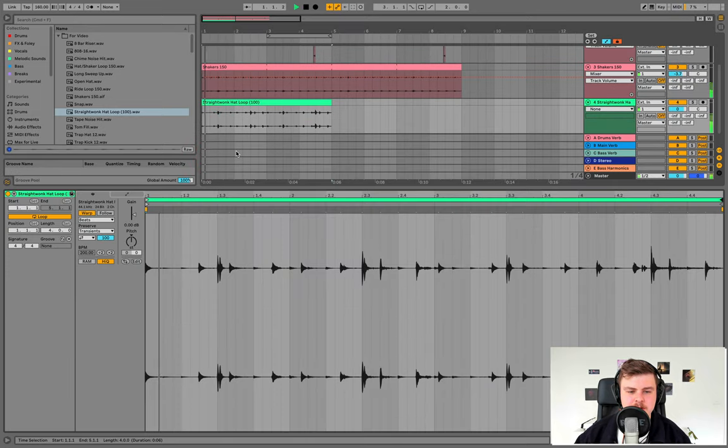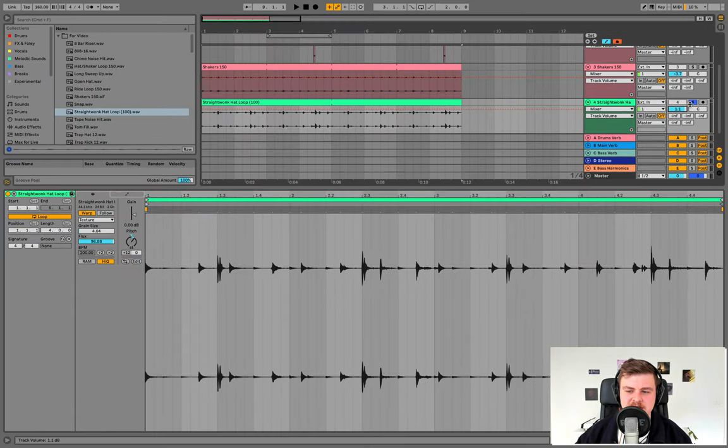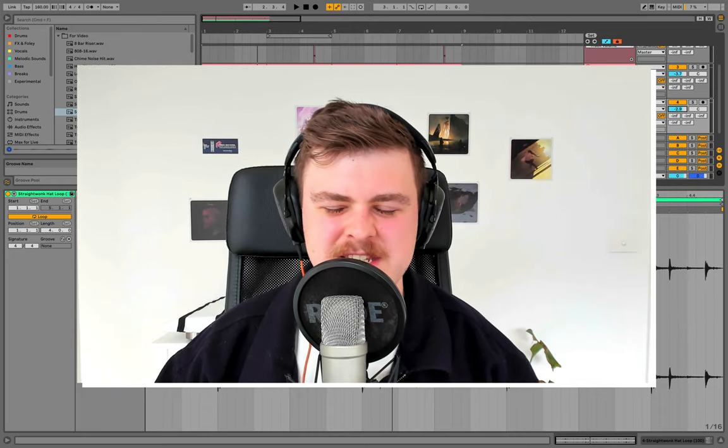Bring in this other loop — it's a bit more of an experimental technique. It's actually a 100 BPM loop with a nice background groove. What we're going to do is warp it in a weird way — check on the texture warping mode and bring the grain size right down. Solo it, then bring the flux up so we get a lot of randomness in the sound. We're also going to pitch it up to give it a more weird vibe. Copy it across, bring it down in volume. Chucking in loops like that can really help fill out the drums and make them more groovy rather than static.